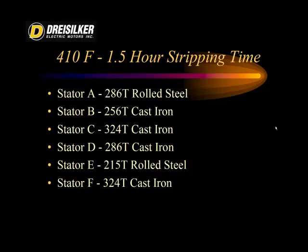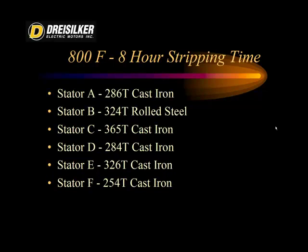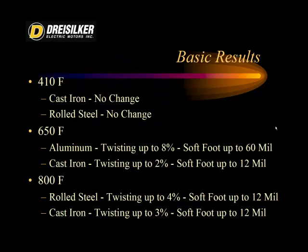At 410 degrees Fahrenheit — with a stripping time of less than one and a half hours — the six stators selected included rolled steel, cast iron, and similar materials. At 650 degrees Fahrenheit, the stripping time required eight hours, using cast aluminum, extruded aluminum, and cast iron. The aluminum performed so poorly at 650 degrees Fahrenheit that we removed it from the 800-degree study, concentrating instead on the heavier frames: cast iron and rolled steel. At 410 degrees Fahrenheit, both the cast iron and rolled steel had no change whatsoever.